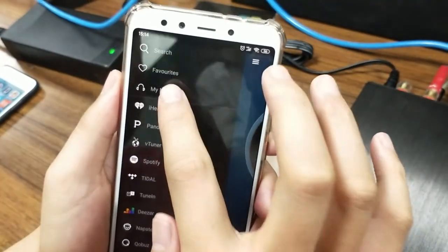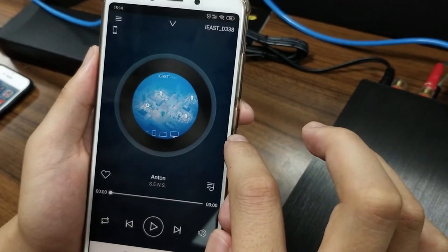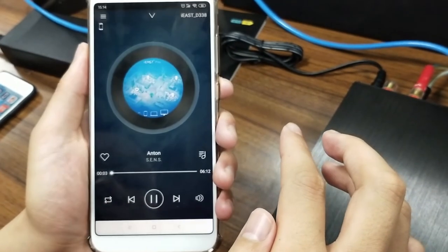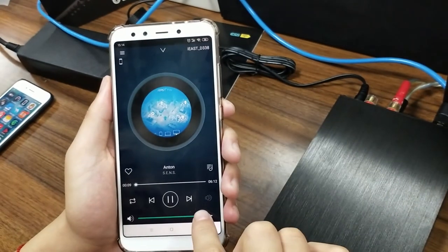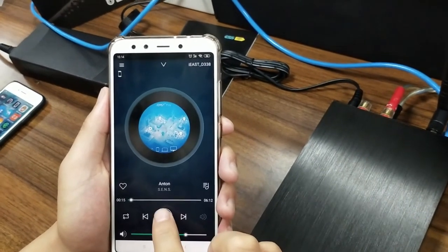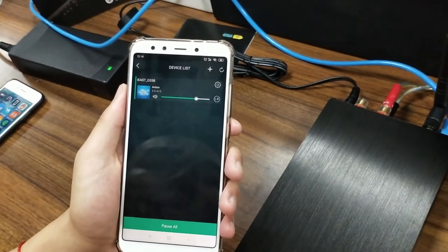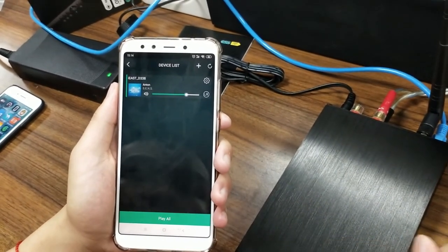You can also play some music. Now the M160 and the speaker is playing this song. So this is the OTA upgrade online for the M160. Thank you for watching.